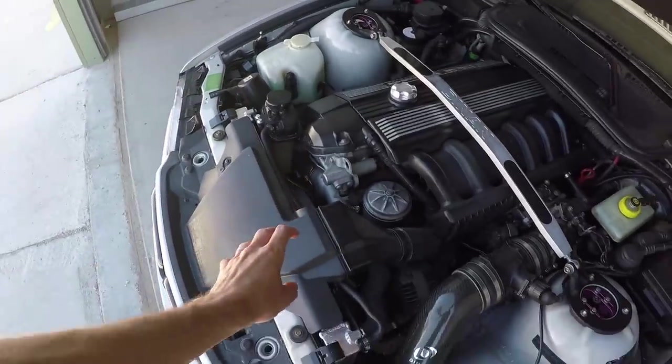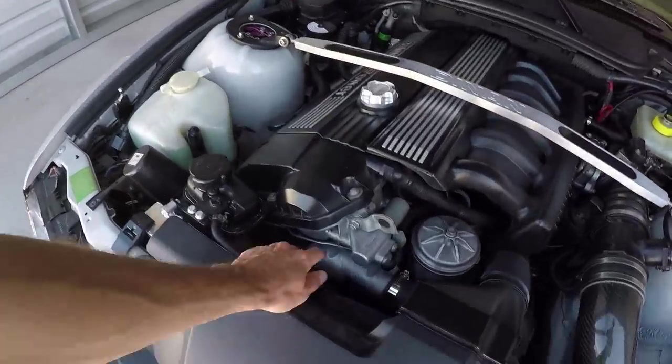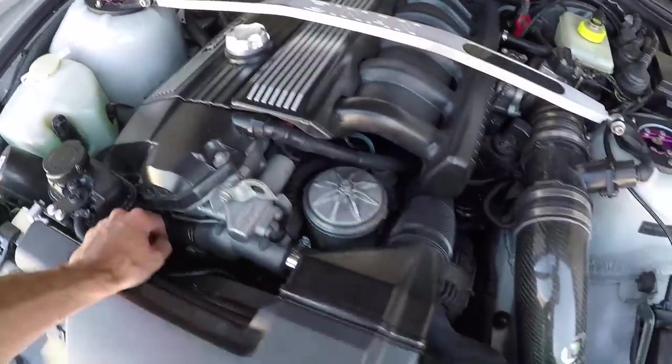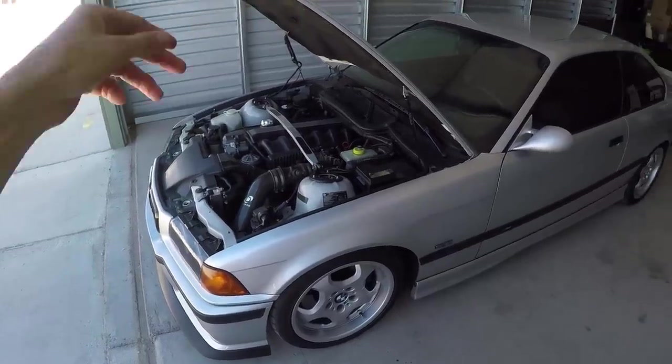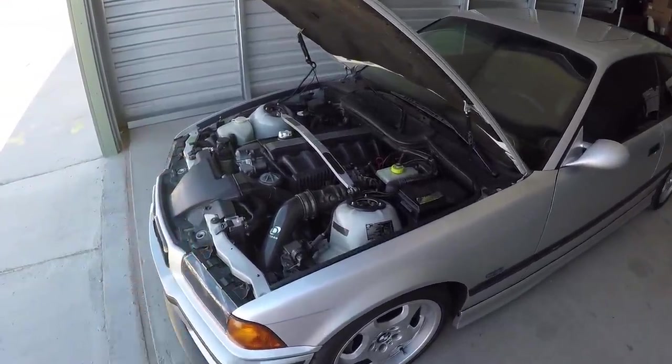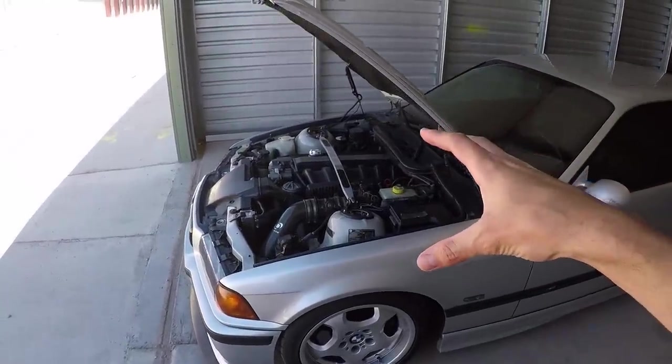Concerning the water pump, the stock ones have a plastic impeller which over time is prone to cracking. If it cracks, it's not going to be pumping water through the radiator or through your engine at all, and it's going to overheat. So you can upgrade that OEM part with a water pump that has a metal impeller. Last but not least with the cooling system, take care of the thermostat and the upper and lower radiator hoses. With regular basic maintenance of other engine components, your engine will stay running strong for hundreds of thousands of miles, no problem.